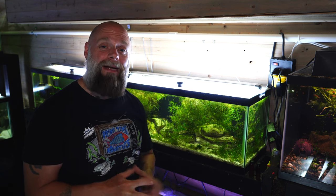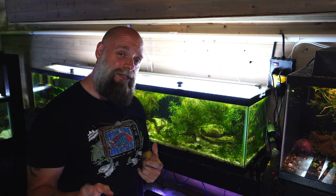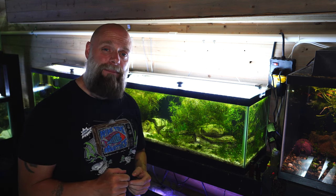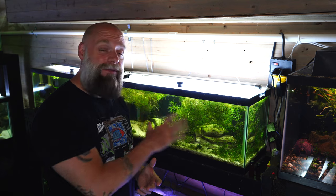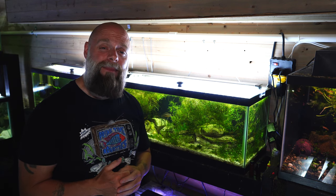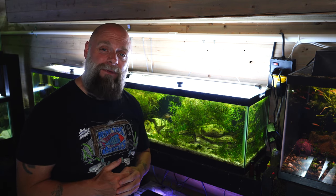Hello everyone, this is Jason from Primetime Aquatics. We recently did our 2022 part one fish room tour. This tank was in that part and a lot of people commented on the fish in this tank. That is Julidochromis ornatus. We are going to talk more about it today — how to care for them, how to breed them. Appreciate you being here. Hope you enjoy the video.